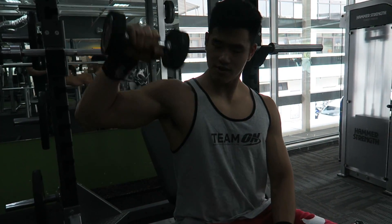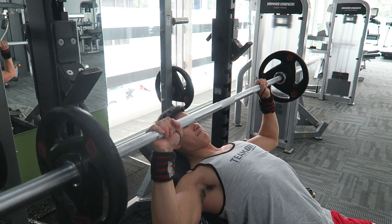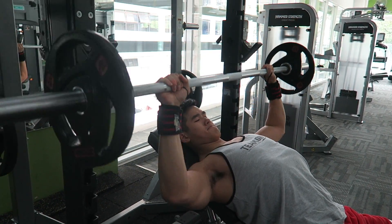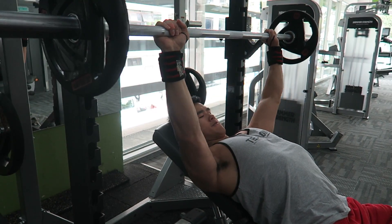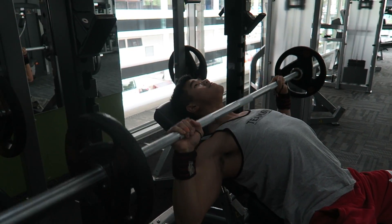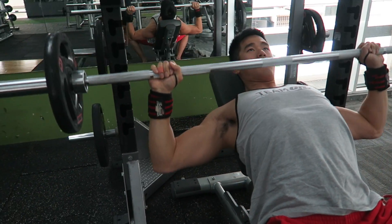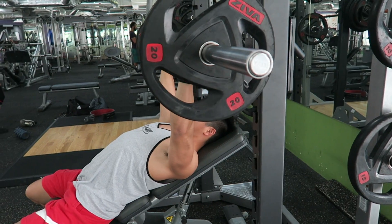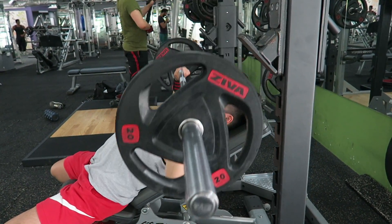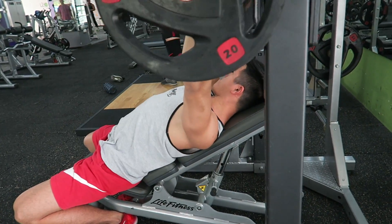I like to warm up my rotator cuff and my shoulder first before going really heavy. Then while doing all that, I would go on to my compound movement. I would choose either two types of compound movement for chest — either the flat bench press or the incline bench press. As for today, I am doing an incline bench press. So right here, I'm just warming up, just doing the weight and controlling the form, touching my chest and going all the way to the top. 20 kilos might seem intimidating for many of you guys, so I definitely recommend you guys to go with your own weight, your own pace. Find your own level and just go through that.